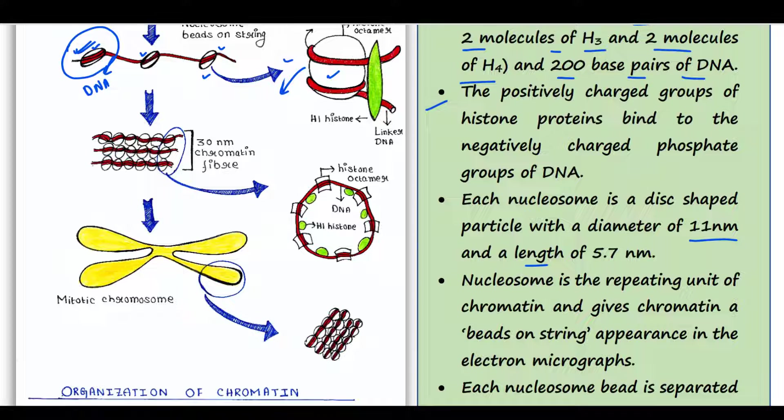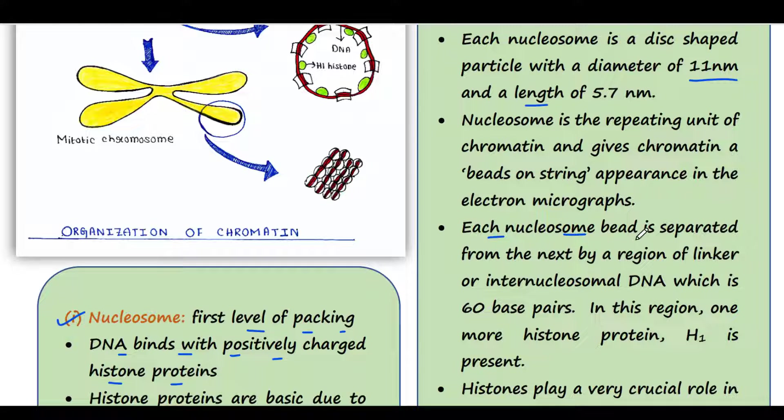The nucleosome is the repeating unit of chromatin and gives chromatin a beads-on-a-string appearance in electron micrographs. If you observe this structure under an electron microscope, you can see the beads-on-a-string appearance. Nucleosomes are arranged like that — 1, 2, 3, 4, 5, 6 — in the chromosome. Each nucleosome is separated from the next one by a region of linker or inter-nucleosomal DNA, which is 60 base pairs.